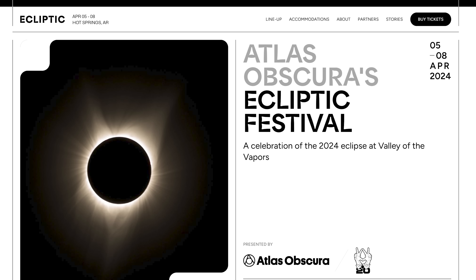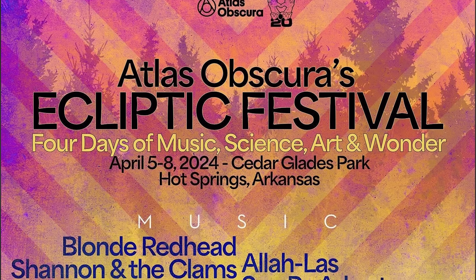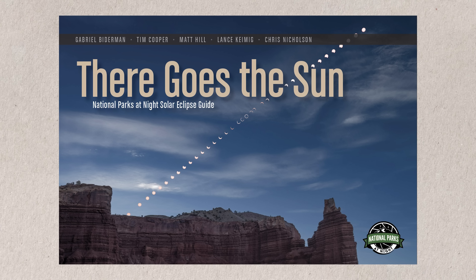Want to learn more about photographing and enjoying the upcoming total solar eclipse? Follow the link below. B&H is partnering with Atlas Obscura, and we're throwing a huge festival — the Ecliptic Festival — happening in Hot Springs, Arkansas, from April 5th to the 8th. There'll be music, bands, and concerts, and B&H will have telescopes and lenses set up for you to photograph the eclipse and do some night photography as well. Also, National Parks at Night is producing an e-book on photographing the eclipse — follow the link below for more information on the history, how to photograph it, and our experiences. We hope to see you out there seizing the eclipse.